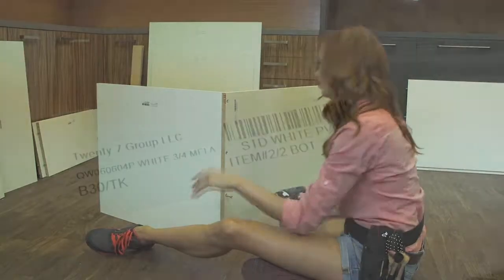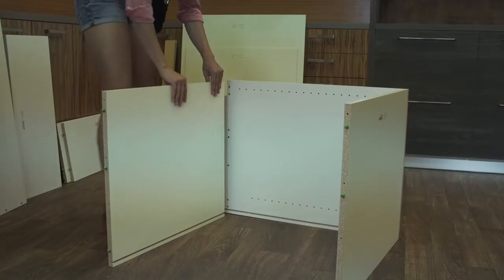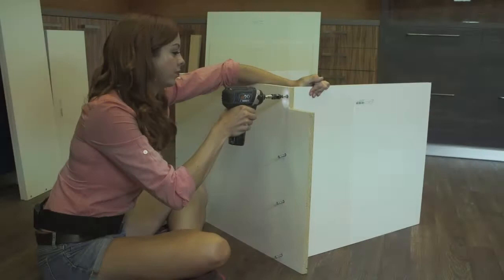The next piece to attach will be the bottom piece as indicated by the label. Take the bottom piece and connect it to the right side piece, making sure the groove and the dowels align. Insert the screws on the bottom side and firmly screw them into the piece.